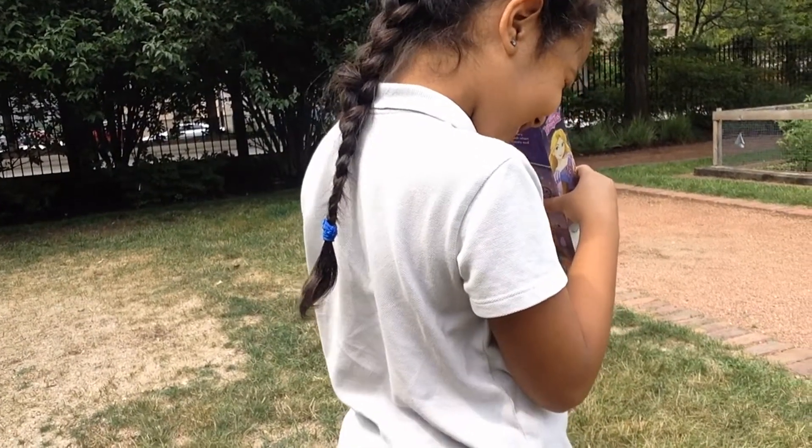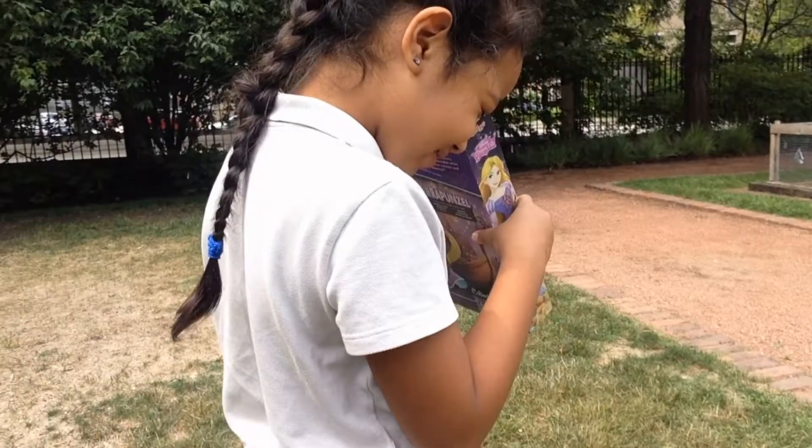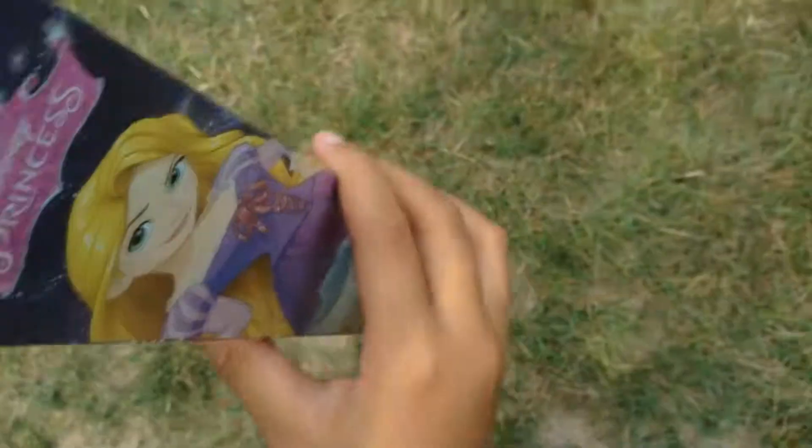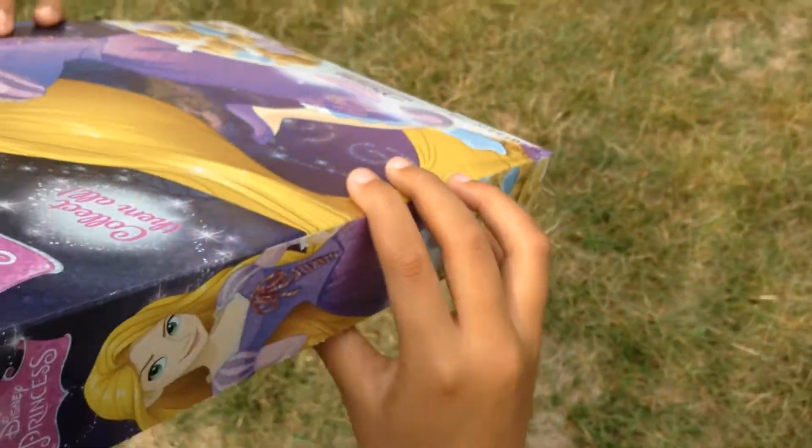I don't really see it, you guys. Hold it up, hold the box up. Find it first. Right there — okay, you see it? I'm trying to get it. Oh, I see it down at the bottom. I got it.